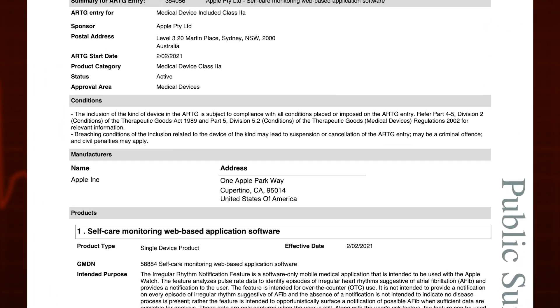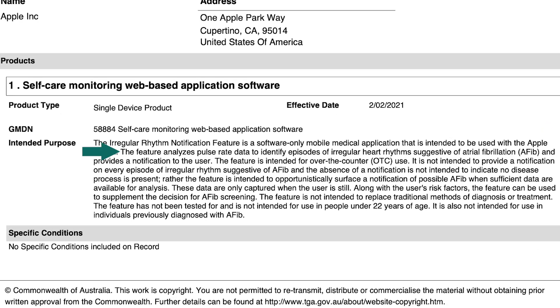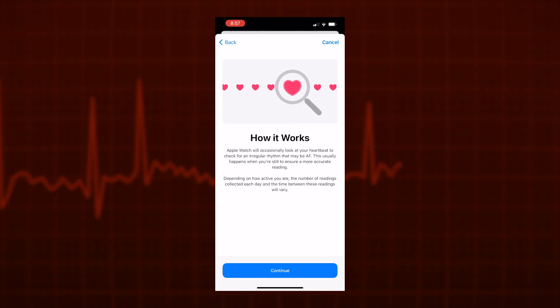Another feature that has been enabled at the same time is called irregular rhythm notification. What this feature does is analyse pulse rate data to identify episodes of irregular heart rhythms suggestive of atrial fibrillation, and provides a notification. This works in the background on your watch when you are stationary.